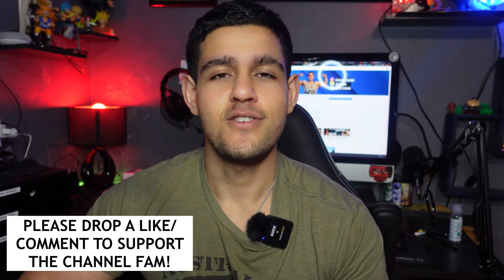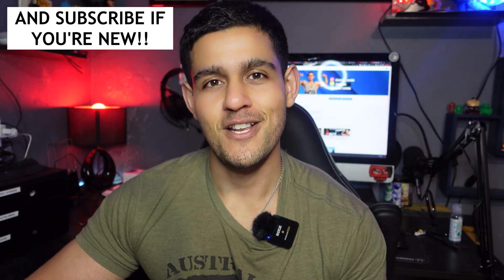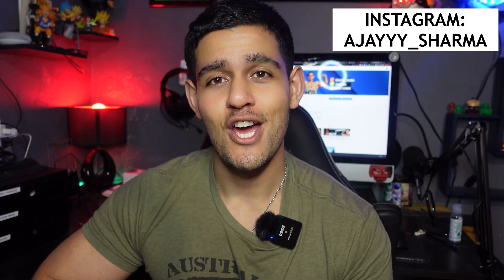Drop a comment, a like, and a subscribe to show support — it really makes a difference and helps with the YouTube algorithm. If you're new, hit that subscribe button to follow along on the journey. That was it for today's video, guys — hope you enjoyed. Go hit some chest, try these out, and let me know how you go. Sensei Swole checking out.